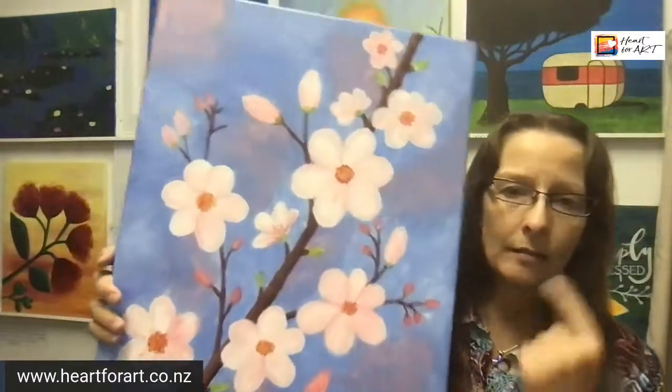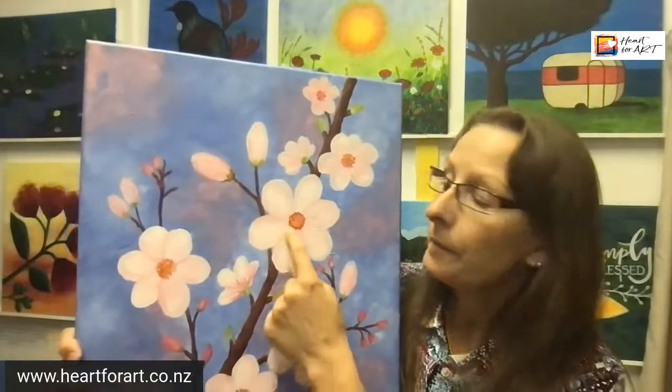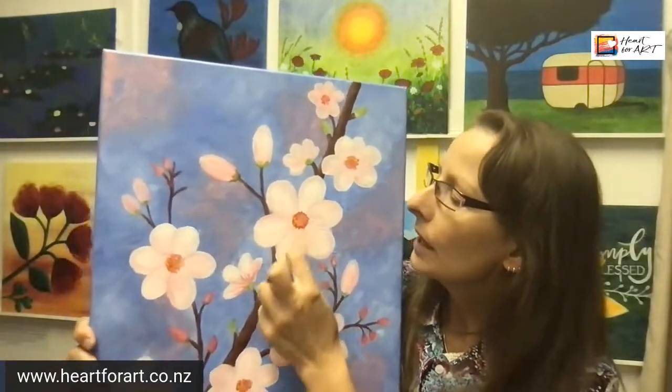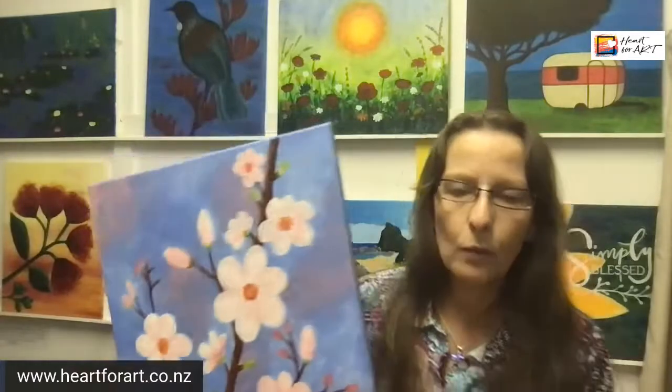All my paintings are easy to do and doable by anyone, because I break it all down. Instead of just saying 'paint a blossom,' I'll tell you to paint a white base — just a white round shape — then dip your brush in another colour and pull some colours through, and that's one petal. Super simple. I break everything down because I want anyone to be able to enjoy the fun of painting. I want to teach the world to paint, because the world needs more art right now.